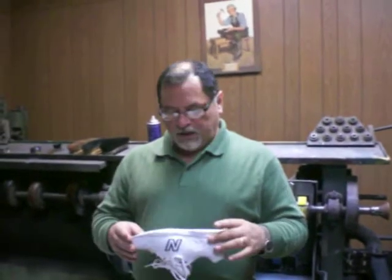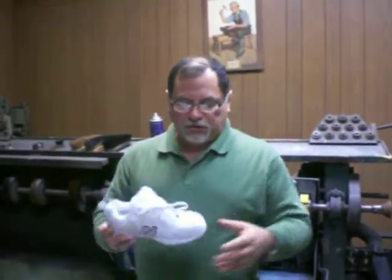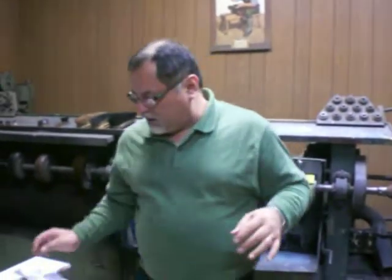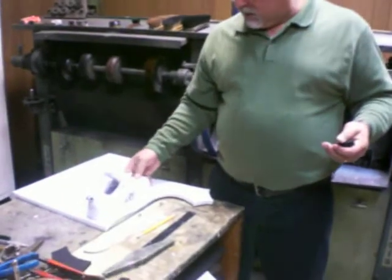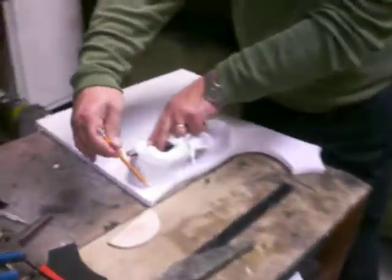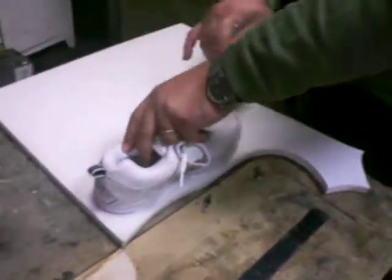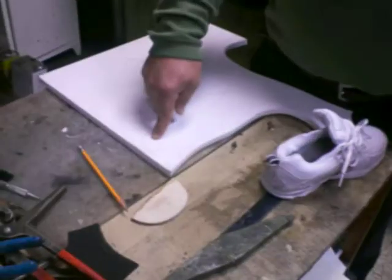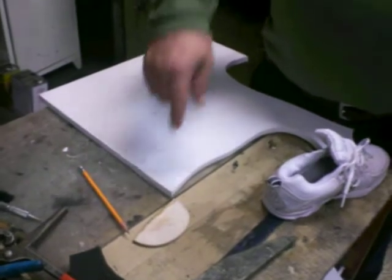Now that we got the shoe split ready for the elevation, we get the material and we trace the shoe. This is 30-35 durometer density, so it's very light, but it doesn't have the disadvantage of compressing.